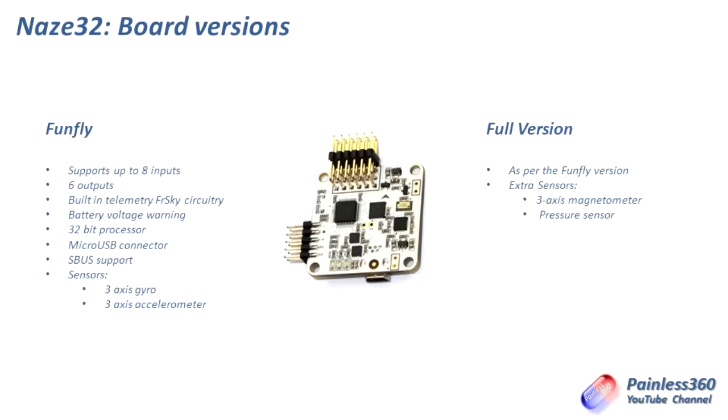There are two versions of the Naze32 board currently available — not talking about the copies, there are lots of those around with slightly different names but basically the same thing. Always double check. There's the FunFly and the full version. The FunFly is the light version — it has the same functions and abilities as the full version, but it doesn't have the magnetometer and the pressure sensor. Think of the FunFly as a KK 2.0 equivalent — it can do auto level and basic multirotor configuration. The full version can do all of those things, but also a couple of extra tricks. It has a three-axis magnetometer, so it can do things like heading hold, and it also has a pressure sensor.